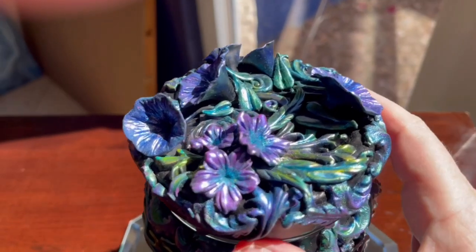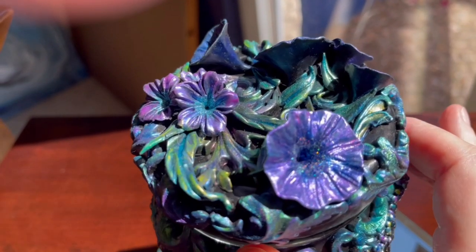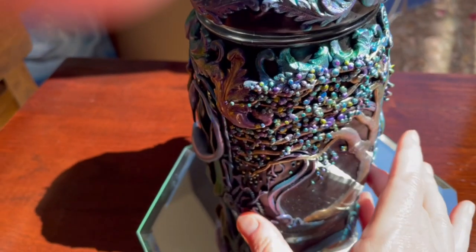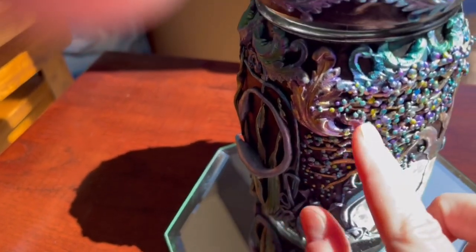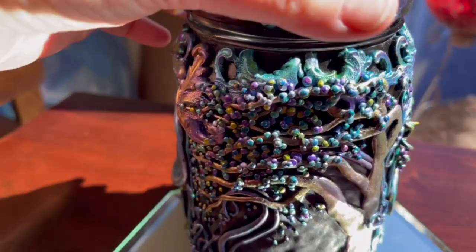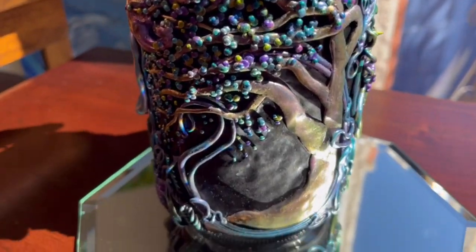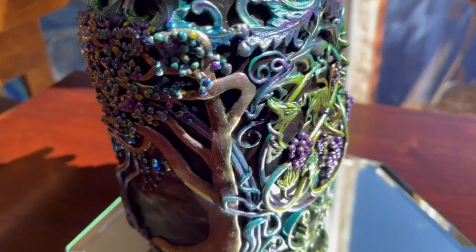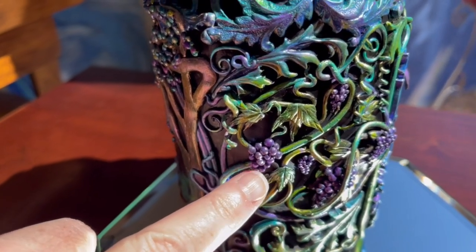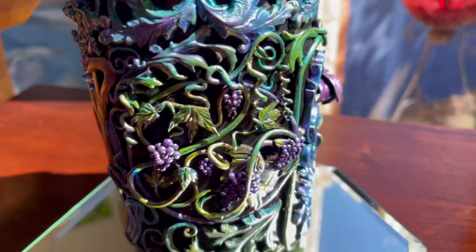Do you see why I said it was so hard to decide? Look at the glitter. And look at this tree — I loved all the little beads in this one for the leaves. And the grapes — I love the grapes. I'm a big fan of grapes, especially when they're fermented and in a glass.